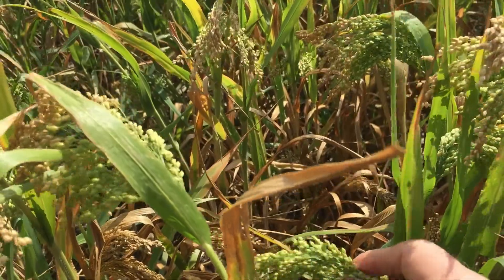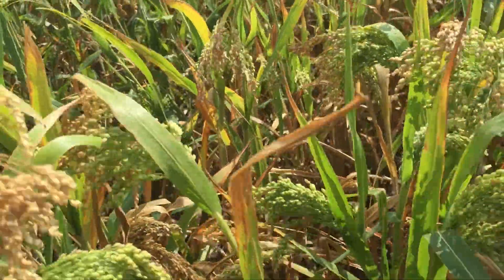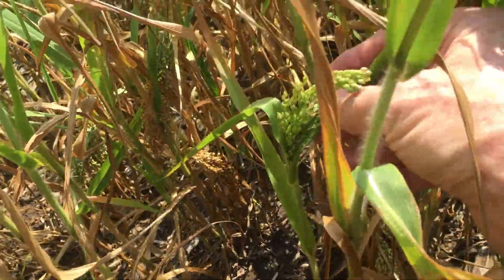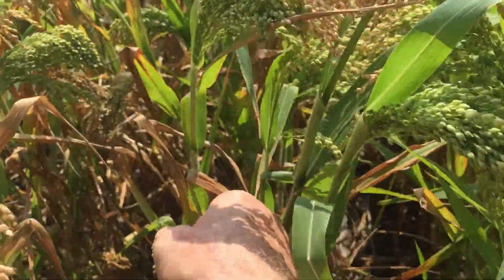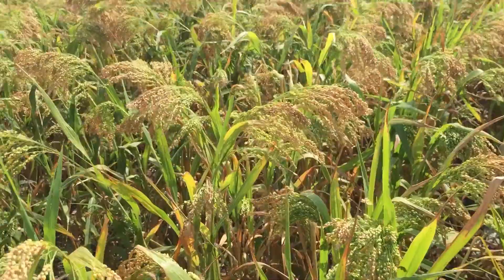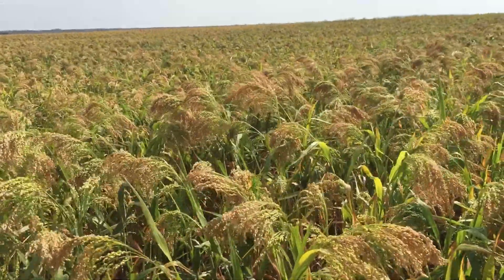Looking at a secondary head, the middle of that secondary head has very little. It's got some late rains, so you have some tertiary heads coming out and that'll add to the yield. But since the main heads are not ready to swath yet, then obviously these lower secondary and tertiary heads need to wait. So this field is at least a week away, depending on the rains, maybe a little bit better than that.